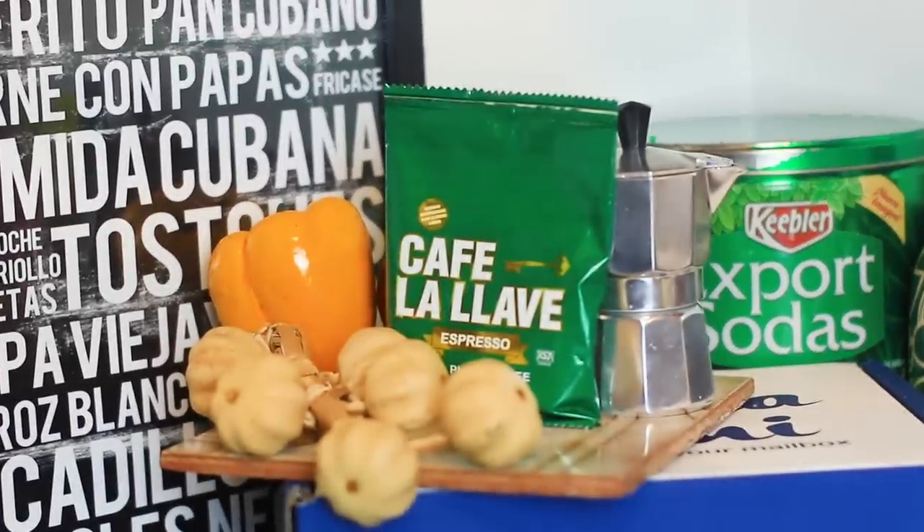This is a Cuban flag keychain that doubles as a domino. Oh look at that — Café La Llave, a pluma. Wow, it's a Café La Llave pluma.